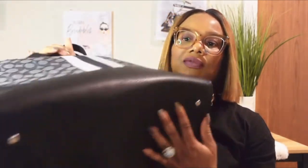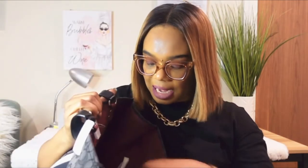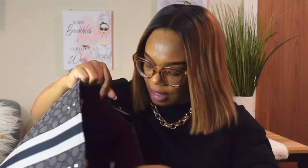So this is the bag — it has four feet on the bottom and the hardware is silver. It has this tag, and inside it has a burgundy color leather and cloth lining. It has one zipper here, a big main compartment, and on the other side it has two additional compartments and an additional zipper.